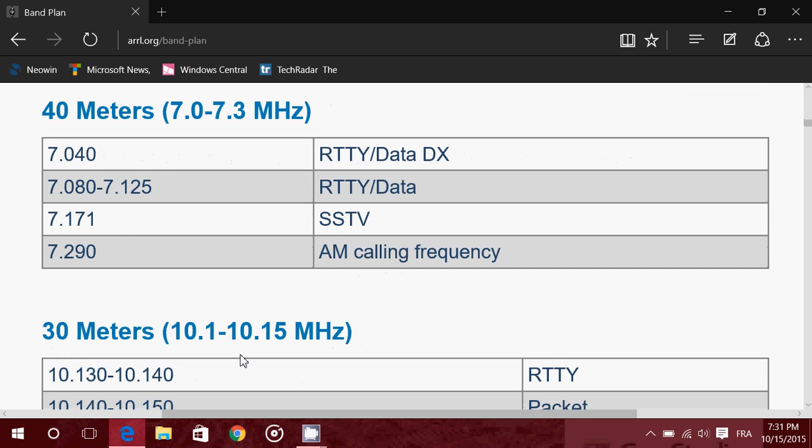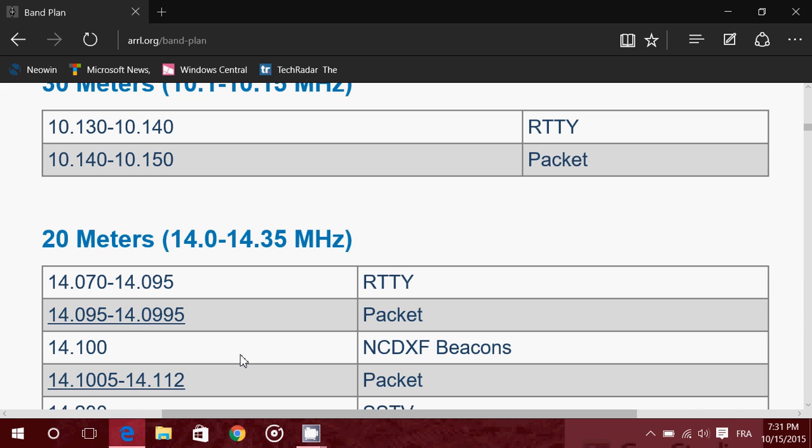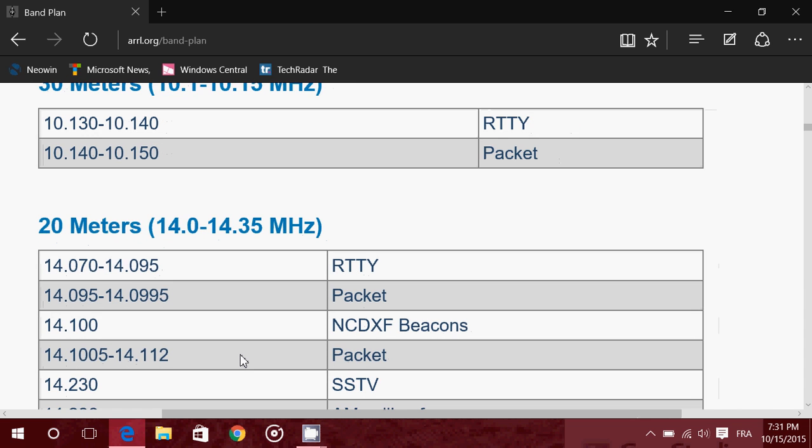40 meters runs from 7000 to 7300 kHz. Below 7100, you have CW Morse code and digital modes. Above that you have LSB — lower sideband — except for 7280 kHz where there are AM signals. The 30 meter band covers 10100 to 10150 kHz and is pretty much exclusively CW, RTTY, and packet. There is no voice on this frequency.